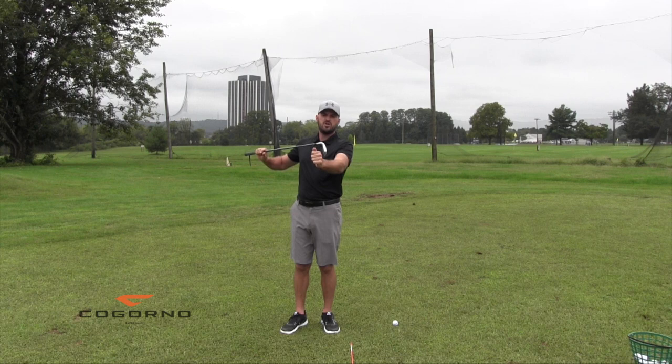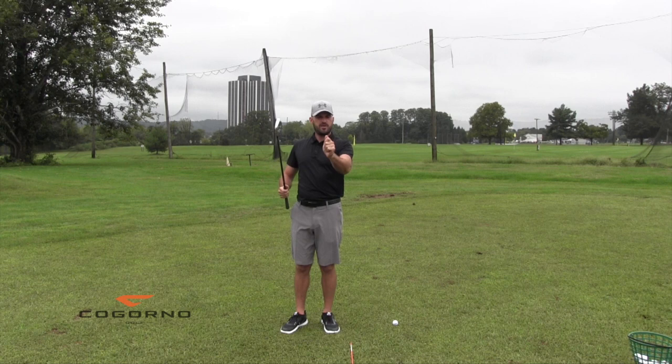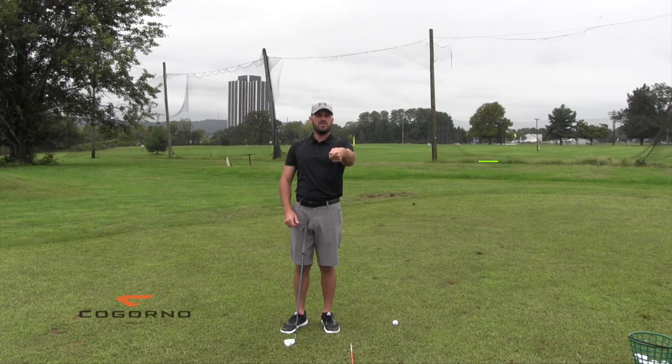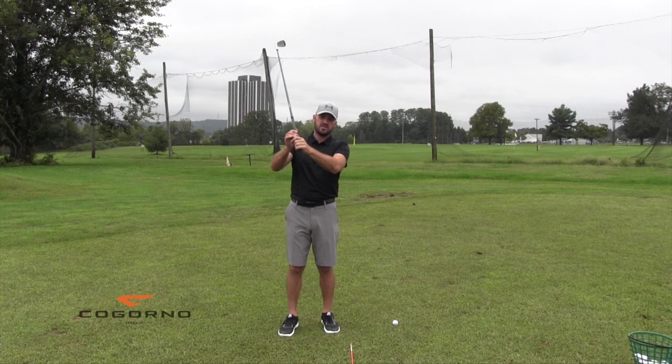Then the opposite is true. If hinge goes along with cup and makes the shaft steeper, then if I take my left wrist and unhinge it — hinge down, ulnar deviation — that goes right along with my left wrist being flat or bowed. Bryson DeChambeau is a good example: completely unhinged, got a flex wrist the whole time, made three million dollars in one month playing golf. Unhinged and then left wrist bowed back like this.